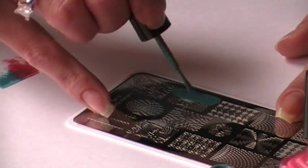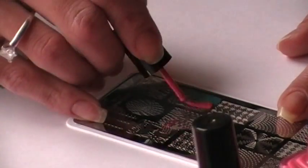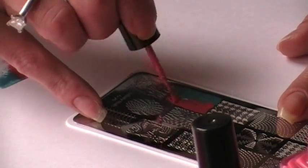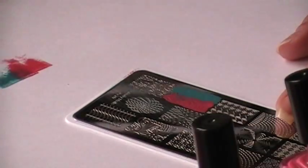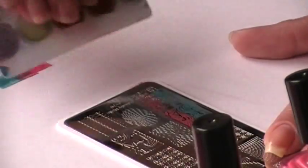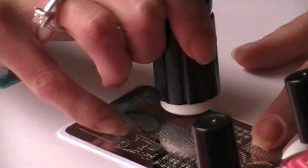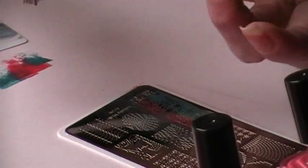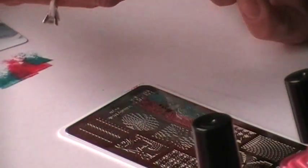Let's go ahead and see what these colors look like over white polish. I'm still going to paint the entire image like I did before. Some images, some polishes, you just have to play with. Some images are more opened — they're etched bigger, so polish has to fill it more. Clean my stamper off with my lint roller. Go ahead and stamp — it picks it up. I always set mine onto the nail.